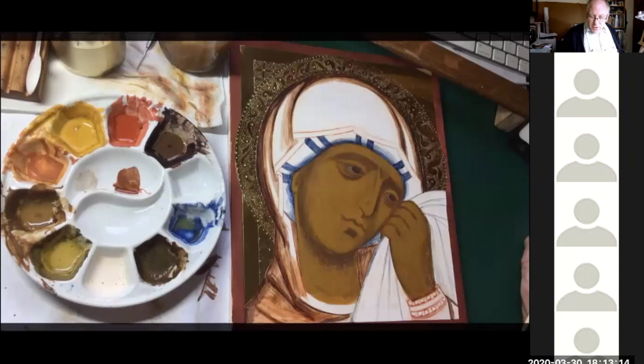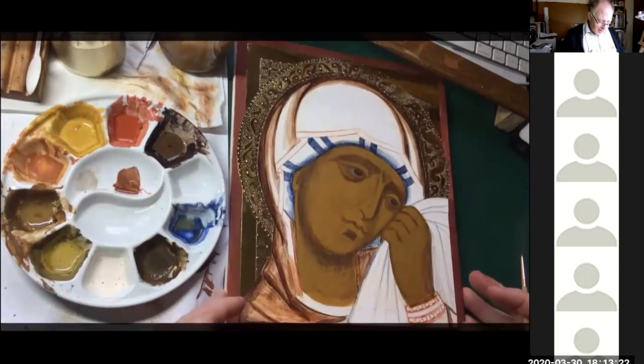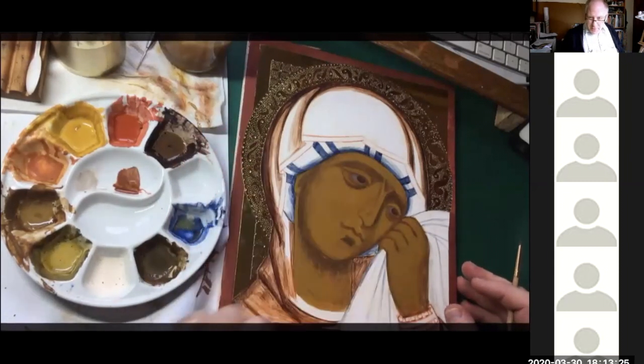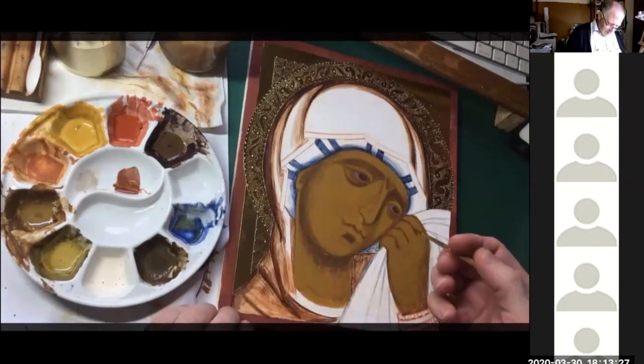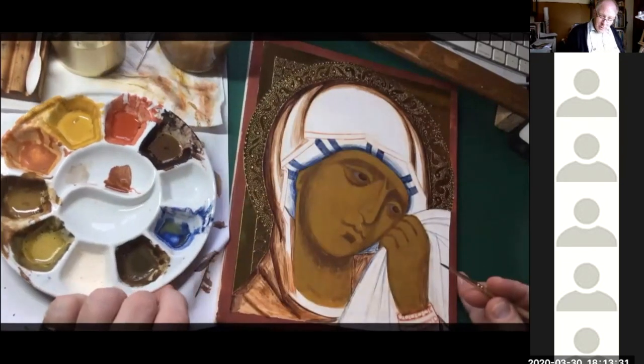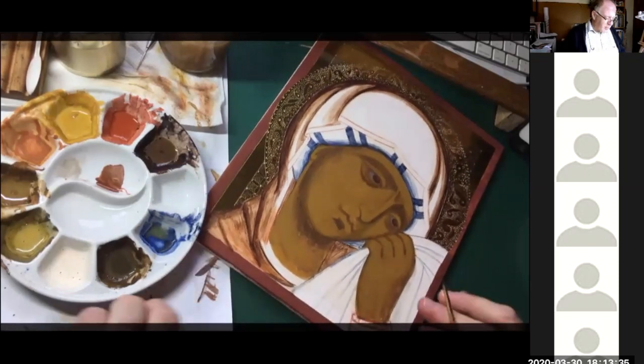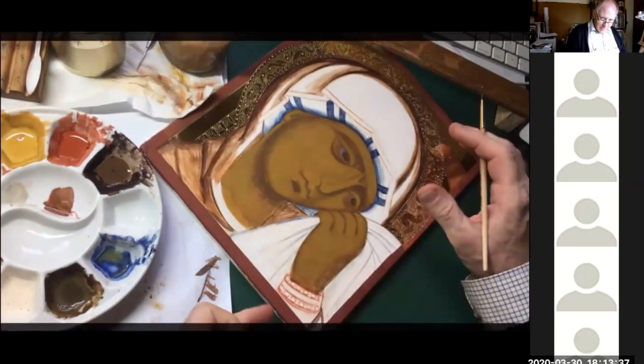If you try to do water gilding once you've got your painting on, you end up ruining it because the gold will stick onto the paint and the fluid quite often will damage the paint as well. This is where you're going to make really good calligraphic lines.